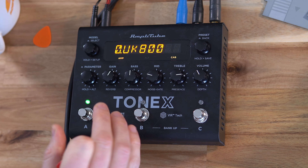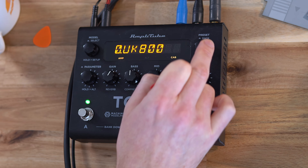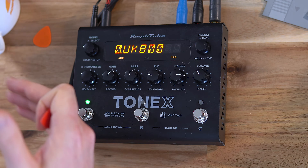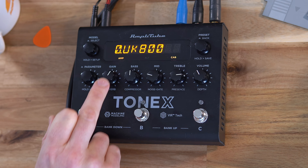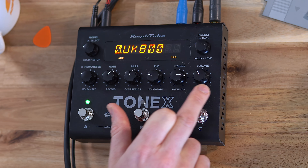If we look at the parameters we have access to by default, we have Gain, Bass, Mid, Treble and Volume, and we can obviously change presets and also change the different models on this specific preset. And if you look below the knobs here, we can change reverb, compressor, noise gate, presence and depth.